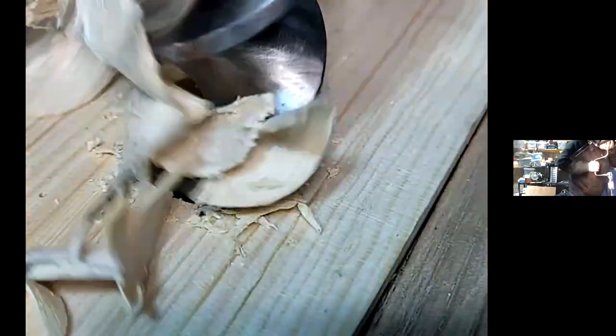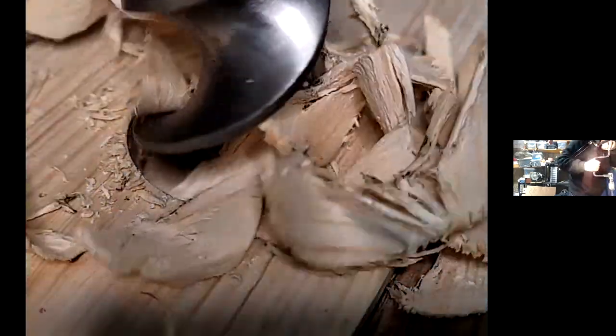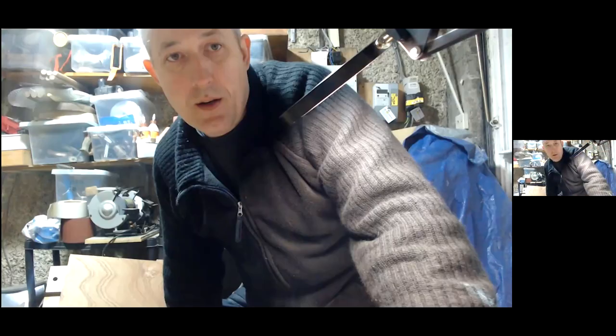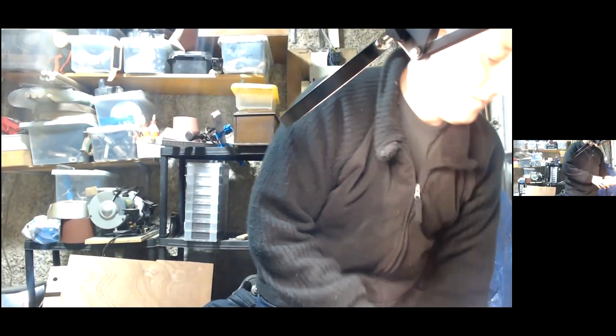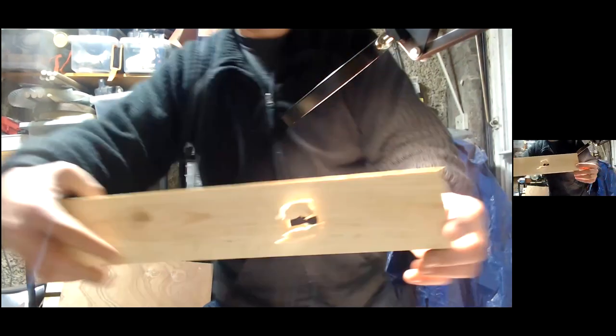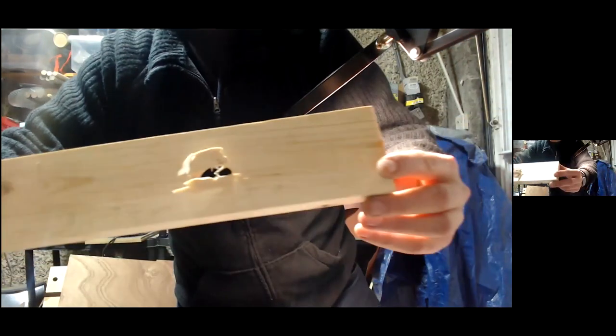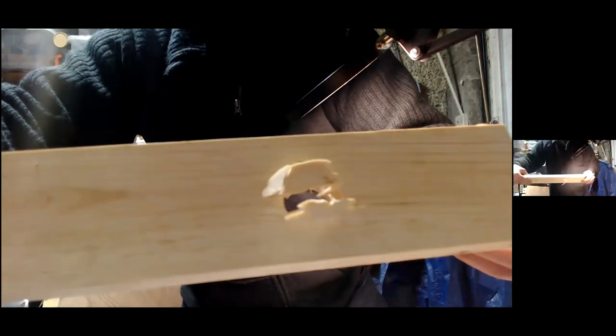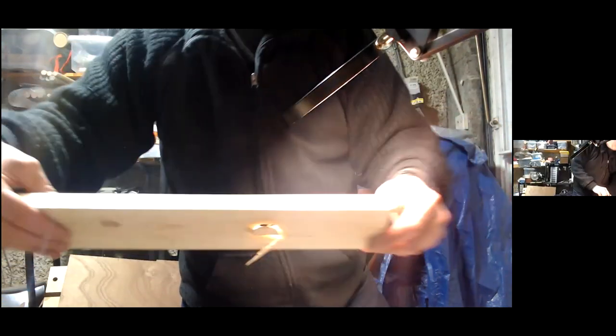I'm going to take this all the way through now to show you the exit hole. And you can see the far side is not a pretty sight — it's completely beaten the hell out of it. That's one of the downsides of these bits.